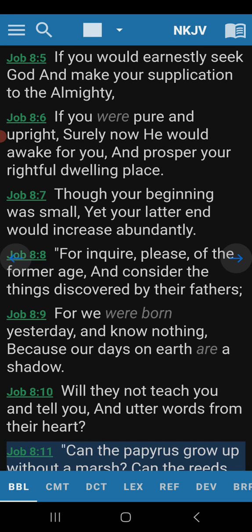For inquire, please, of the former age, and consider the things discovered by their fathers. For we were born yesterday, and know nothing, because our days on earth are a shadow. This is an interesting statement he's making here. Though your beginning was small, yet Job was the richest person in the land. Yet your latter end would increase abundantly. That's the truth. But is he speaking spiritually, or is he speaking carnally? For inquire, please, of the former age — what age would it have been before them? Is he talking about going back to Adam?